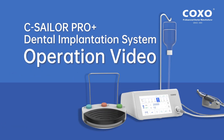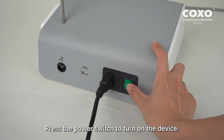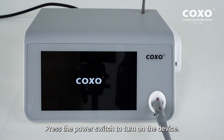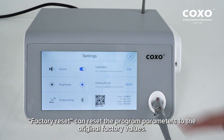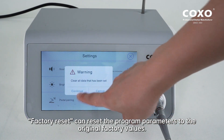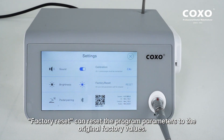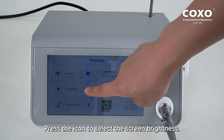Sailor Pro Plus Dental Implantation System Operation Video – Settings. Press the power switch to turn on the device. Press to enter the settings. Factory Reset can reset the program parameters to the original factory values. Press the icon to turn on or off the sound. Press the icon to select the screen brightness.